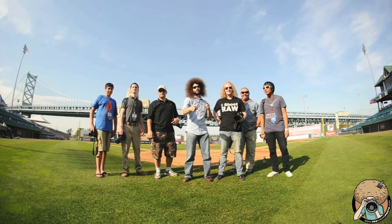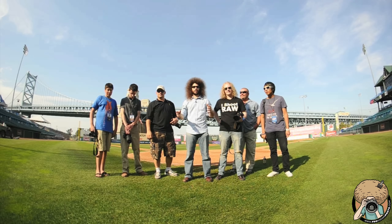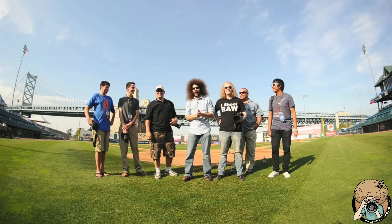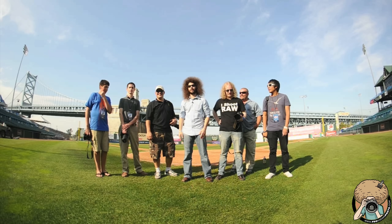Jared Polin, fro-knows-photo.com here in beautiful — what are we in, Camden? Can you put beautiful and Camden together? I don't think you can. But for all you people around the world, beautiful Camden — you should get here one day.